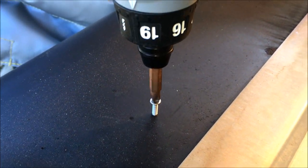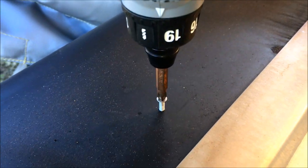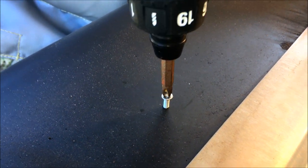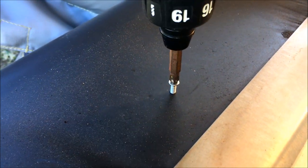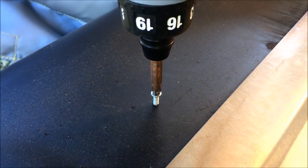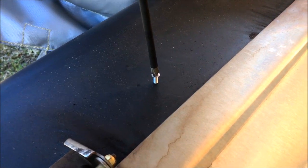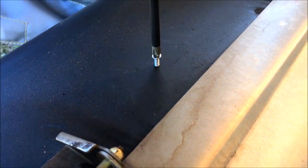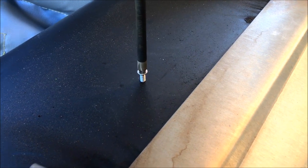Using a spare screw I was able to tap the hole the way I wanted to. The screw did not survive. Luckily I had a lot of spares, and using a regular screwdriver this one went in perfectly.